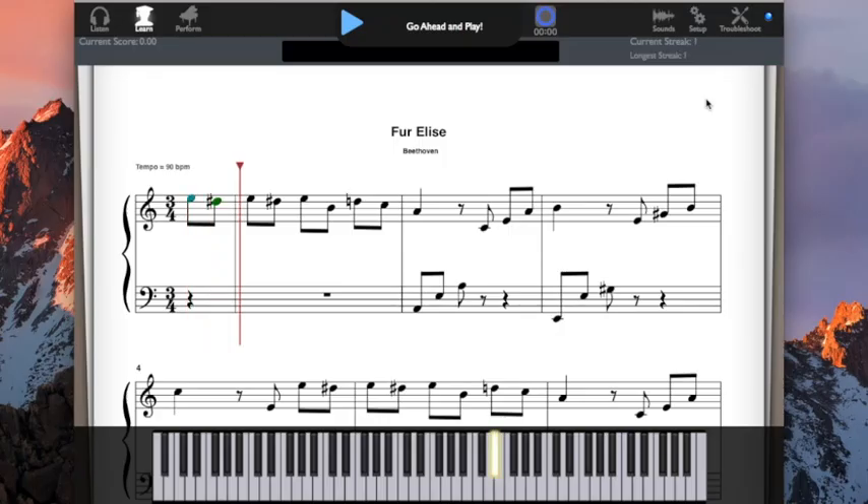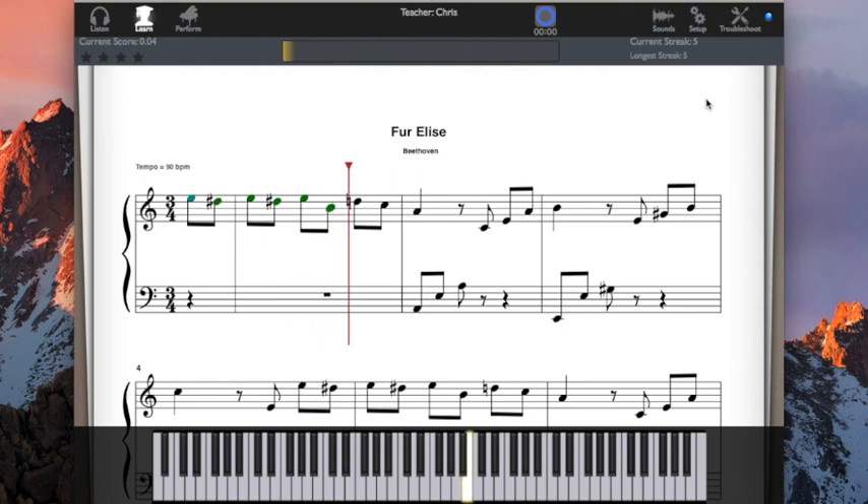At the end of your lesson, if you chose to record your lesson, it will be available in video format. Any digital scores that your teacher sent you will also be stored with this lesson for easy access, so it's simple to get practicing for the rest of the week.